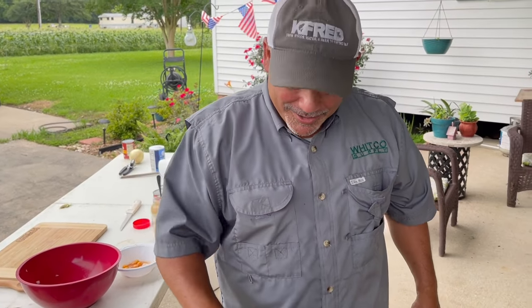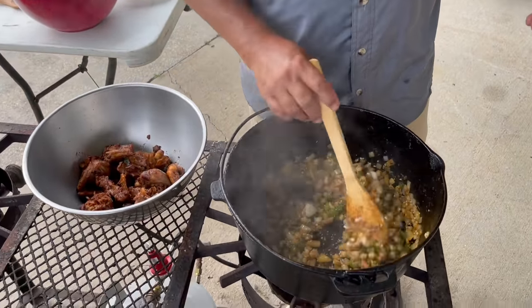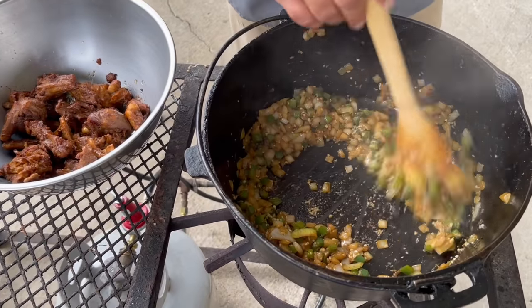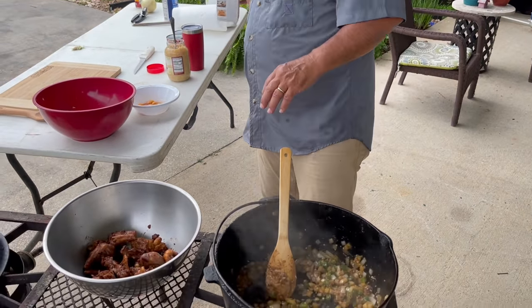That's smelling good guys. How many of you guys have eaten turtle before? Leave a comment if y'all have eaten snapping turtle. All right, soft-shelled turtle's good too. A lot of Cajuns eat turtles. I'm going to deglaze this a little bit.